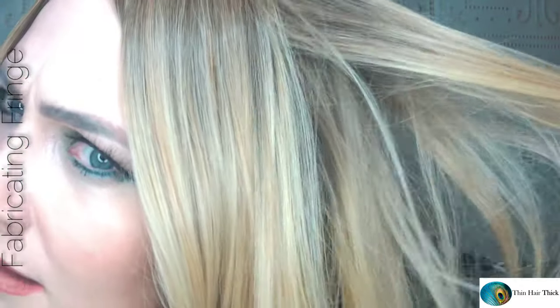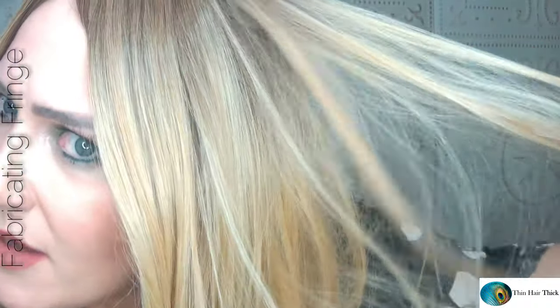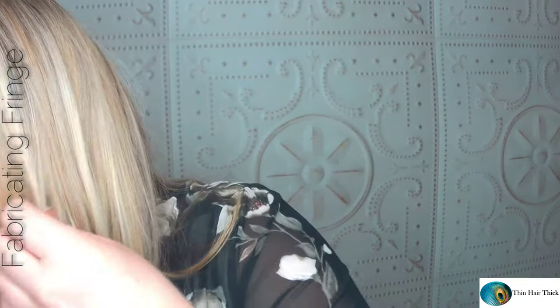This is a gorgeous blonde — just look at that. I love the dimension of colors in here. You have this graduated root done really well, very natural looking, and then what looks to be a golden-y blonde, kind of like a creamy beige-y blonde, possibly like a platinum, all mixed in here. It's so gorgeous.